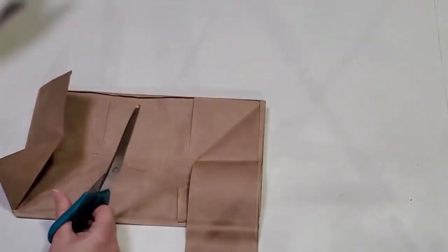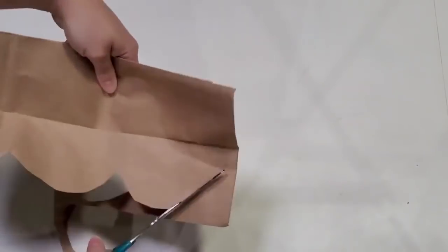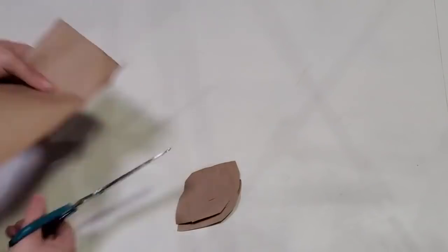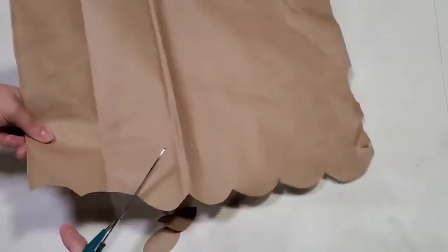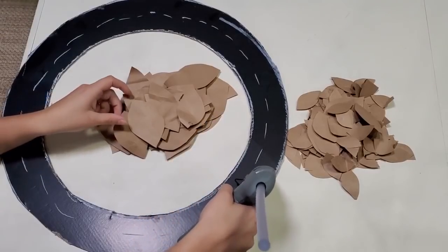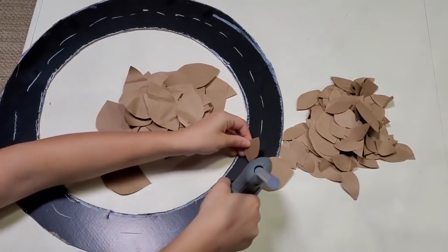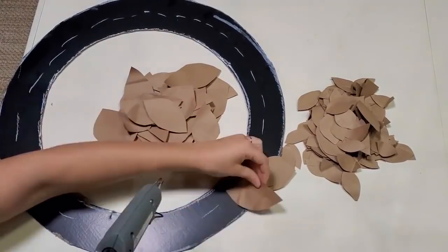I had cardboard and a bunch of paper bags on hand, and I really wanted to find crafts I could do with paper bags because that texture and natural brown color can be really pleasing to the eye. I cut out a bunch of leaves and turned them into a wreath on a circle cut from the cardboard. For artistic people, there's just a need to craft — if you aren't making things you feel stressed and sad. It's just part of who I am.